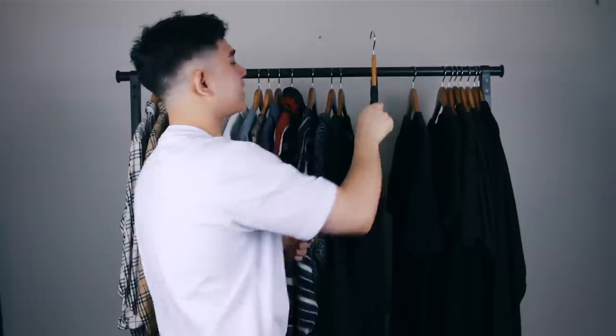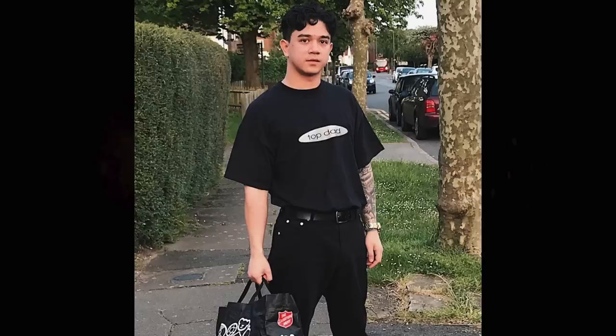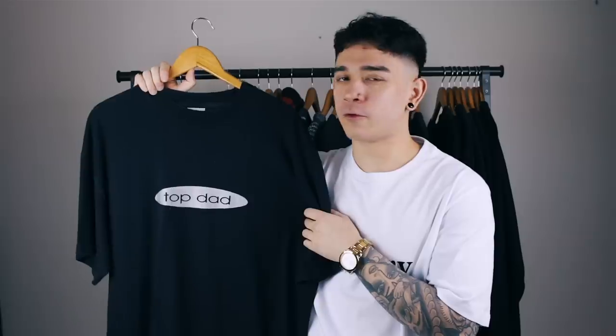Next t-shirt is this 'Top Dad' t-shirt. I wore this literally once, took a picture in it, and it was a very clean fit. It's a nice novelty t-shirt — I'm on the fence. I want to keep it, but I can't really justify it. It's a large extra large so it's cozy, but I'm probably going to put it up for sale. I'll probably regret it, but there you go.